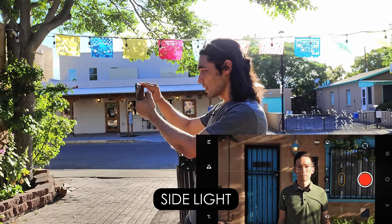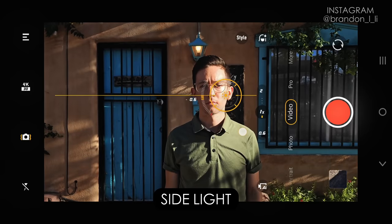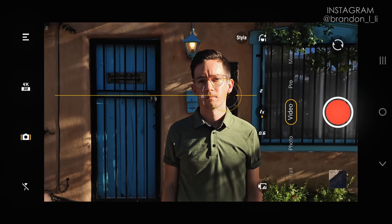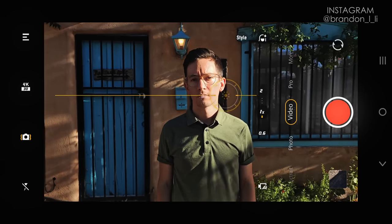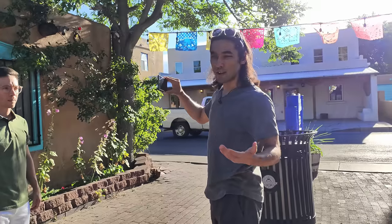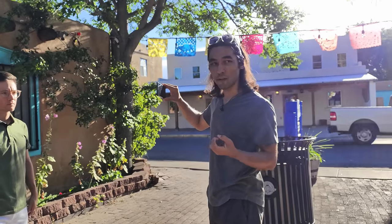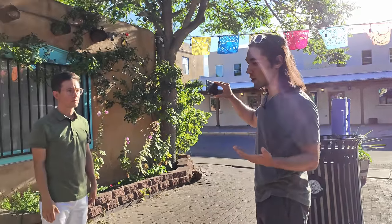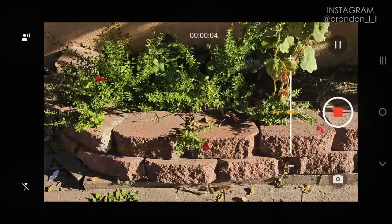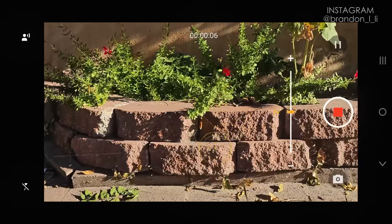Next is side light, which is what Elliot is in right now. This is very contrasty because the direct sun brings a lot of shadows into the frame, but side light can be really dramatic and cool looking. I'll usually shoot in side light when there's texture I want to bring out — a textured wall or rocky surface. The reason you can see all the texture in these plants and bricks is because they're in side light.